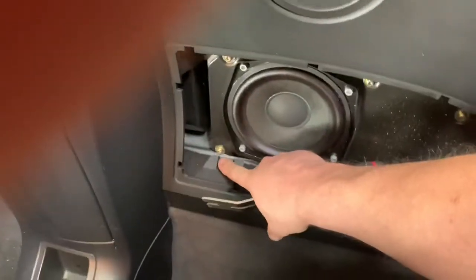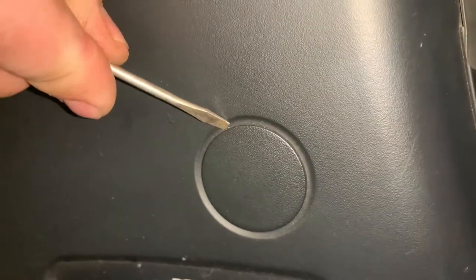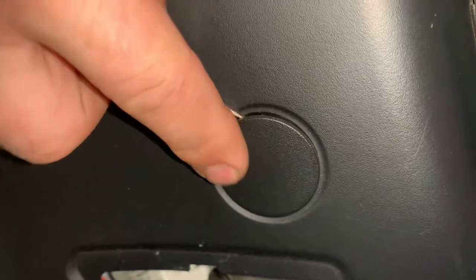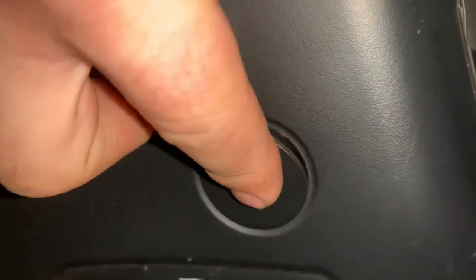Now we'll release each one of these five Phillips head screws. Next, we'll remove the side vent cover by prying out and we'll remove the plug by prying with a screwdriver. As soon as that's removed, we can move on to the side trim.